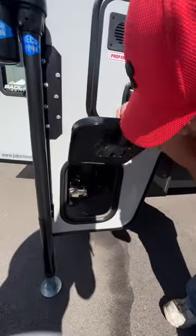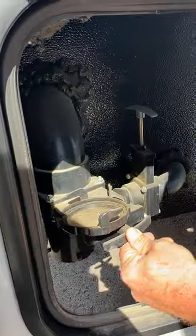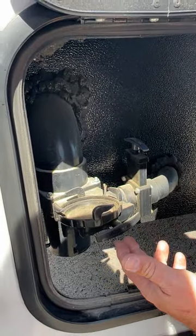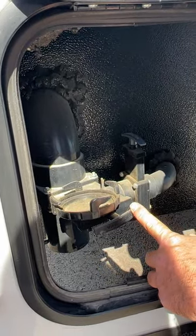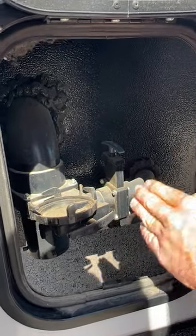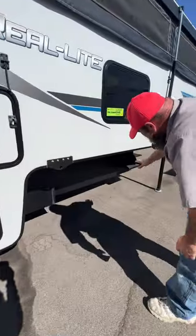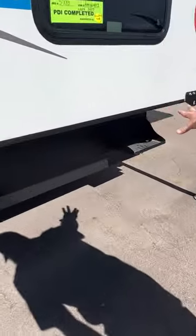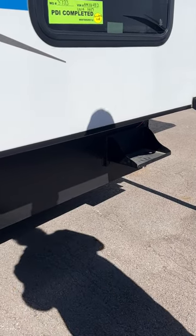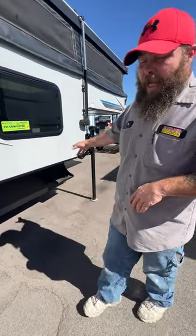Down below is going to be your black and gray tank valves. Right now these are open — we're going to go ahead and close those off. Whenever you go to dump, you're always going to do your black first and then your gray. Your gray is just going to be the shower and the black is just your toilet. It does have the option to hook up a battery on the outside with leads running inside, but note that when hooking up to the tow vehicle, that battery has to be taken off.